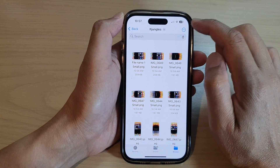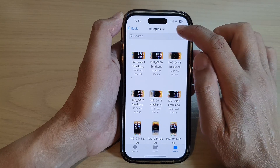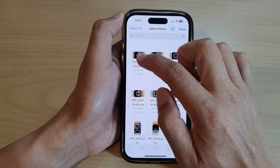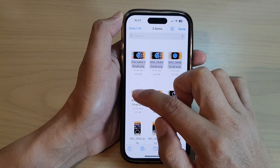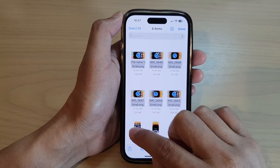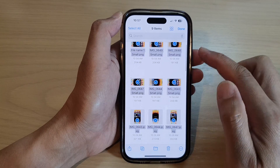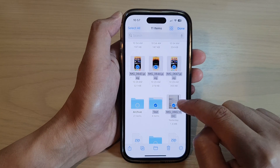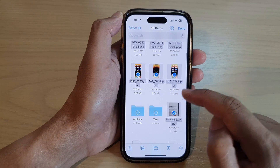Now tap on the option button at the top, and then tap on the select item. In here, select the pictures or images that you want to compress into a single zip file. Here I have selected 10 files. You can also select a folder as well to compress them all into one single zip file.